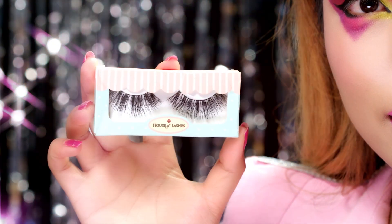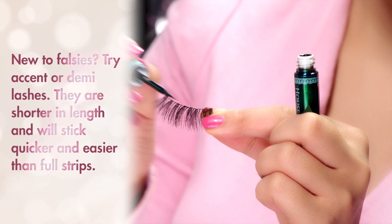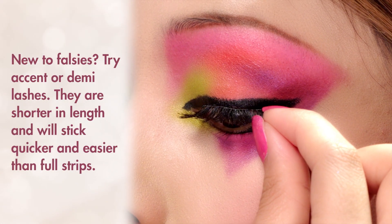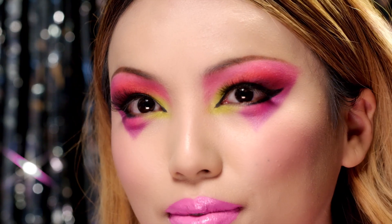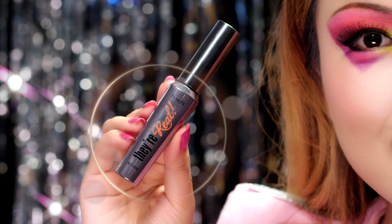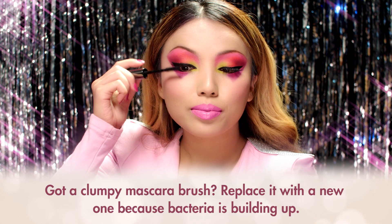I'm returning to the eyes to add these long false lashes. Take the eyelash, apply lash glue, and then stick it above your upper lash line. The finishing touch is black mascara — I'm using one by Benefit Cosmetics to darken my natural lashes so they blend with the falsies.